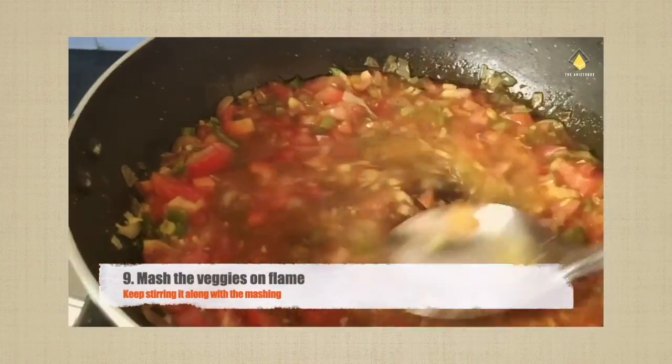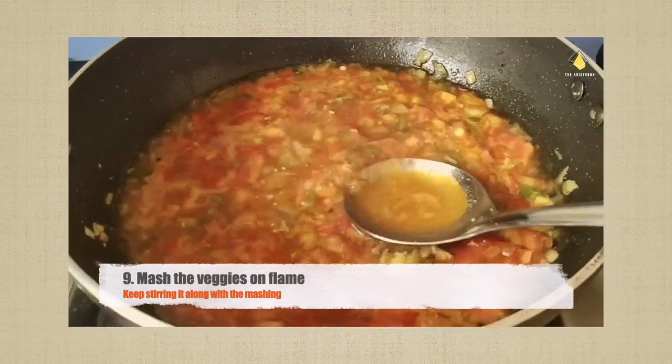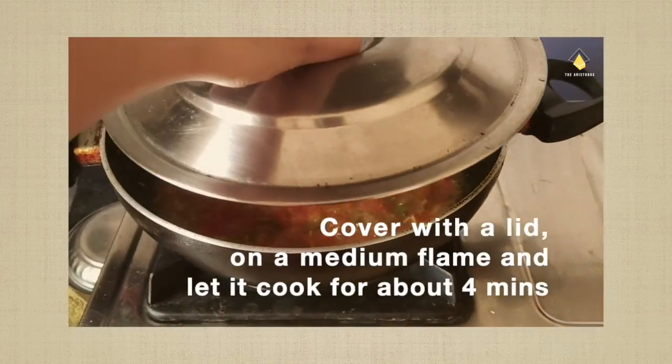If you have a mixer you can make a puree of tomato and avoid mashing on the flame. As I don't have a mixer, I am mashing it on the flame and stirring it alongside. Cover the mixture with the lid and leave it on a medium flame.